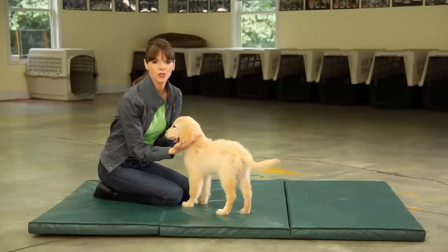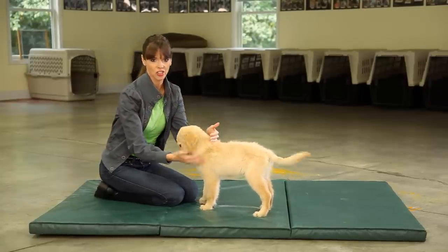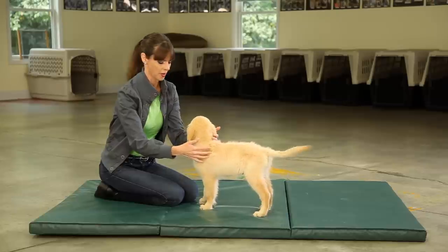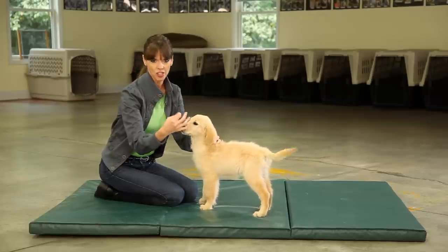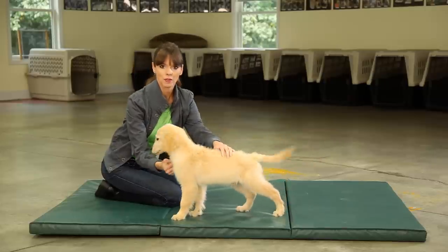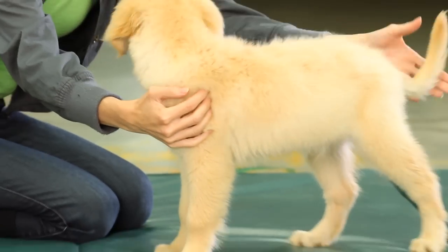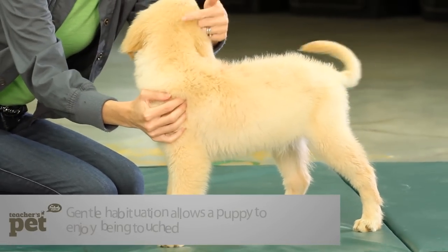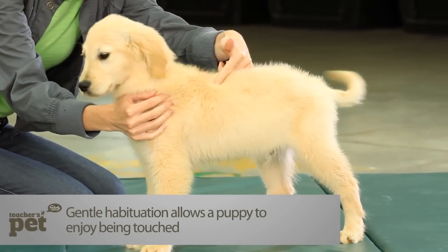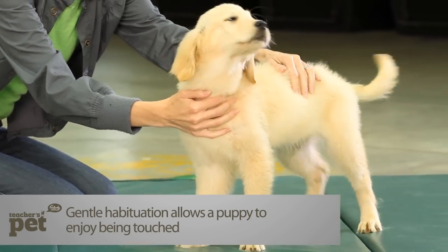The ways you can habituate your puppy to touch are to first of all look at the touch-sensitive areas on your puppy. Those touch-sensitive areas are on the top of the head, around the muzzle, the paws, the stomach, and the tail. Your puppy also has very sensitive nerve endings down the spine and at the top of the tail.